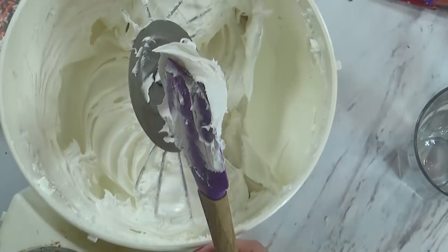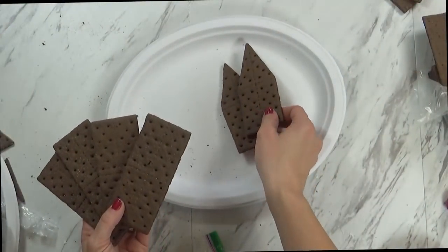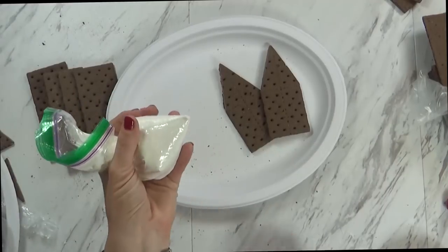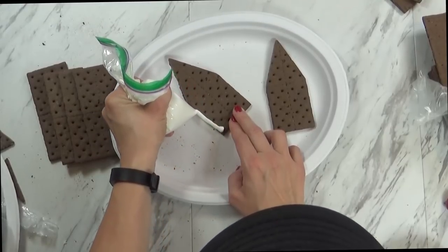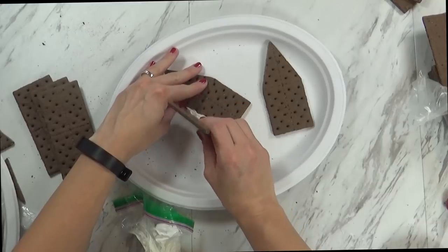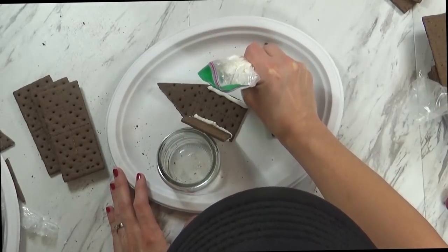When the frosting is at the right consistency, I'm going to fill up several ziplock bags — one for each person that's going to be decorating a house. Now it's time to assemble the houses. You're going to need six sheets of graham crackers, and two of the sheets are going to be the little pointed ones. I've cut the tip off my bag of royal icing so I can use it to glue together the house. Starting with our pointed piece, I'm just going to put a little bit of royal icing on the side and then stick the graham cracker right in the glue. This glue actually dries pretty quickly, but you will have to hold it in place or prop it up until it's dry, and then you just repeat this process on all of the sides of your house.